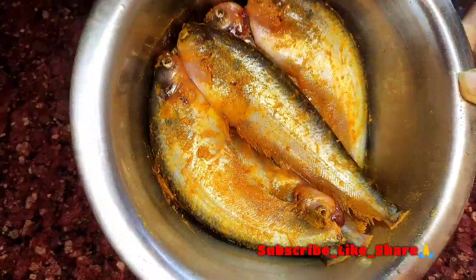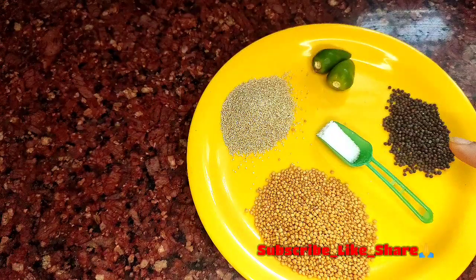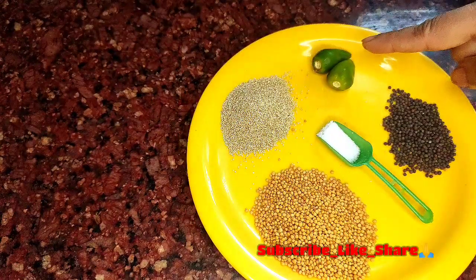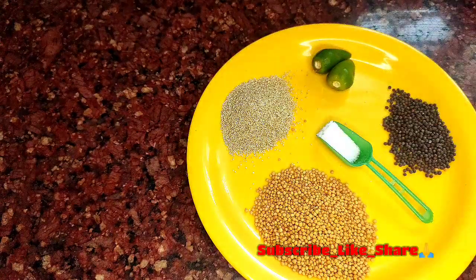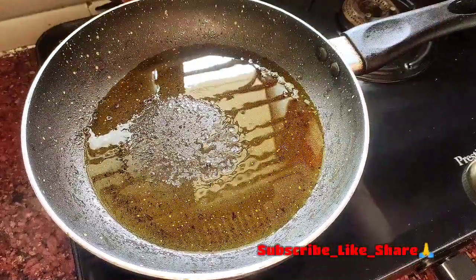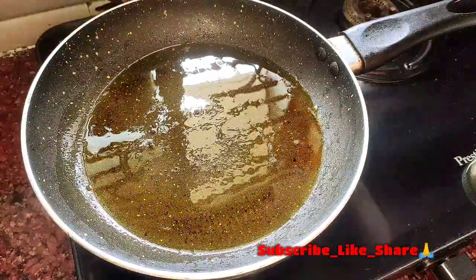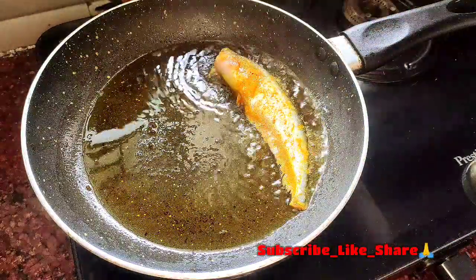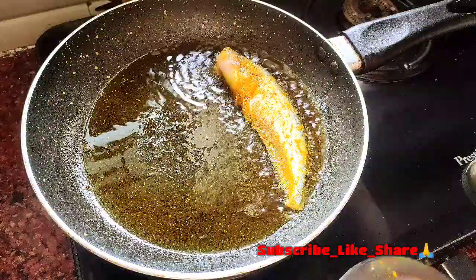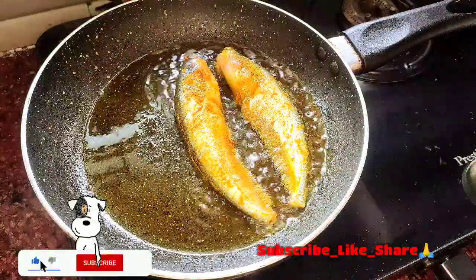ભાલો કળી થુએ નોન હોલুત માખીએ રેখે છી. એખાને નીએ છી ખોલુત — શરશે, કાલો શર્શે, દુટো કાચા લંકા, એક્ચા મોজ, પોસ્તો, આશામনો નોમ — એ ગোলોકે આટા સ્મૂધ પેષ્ટ તૈયારી.